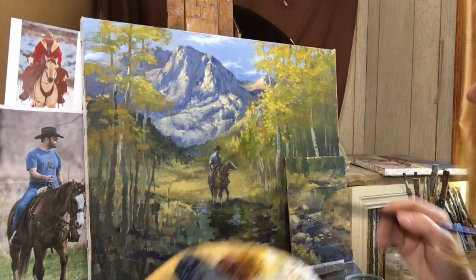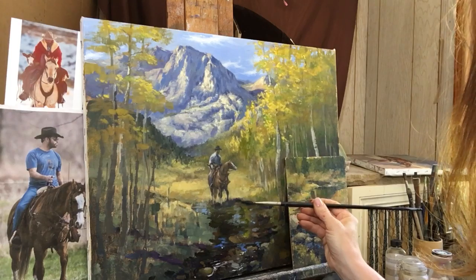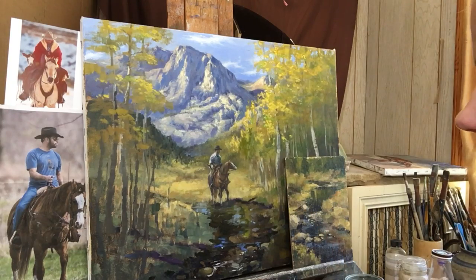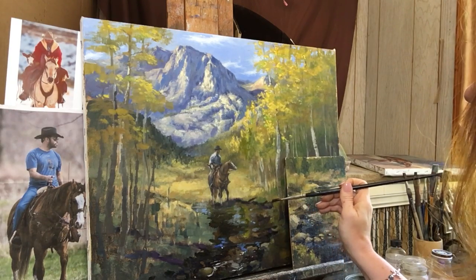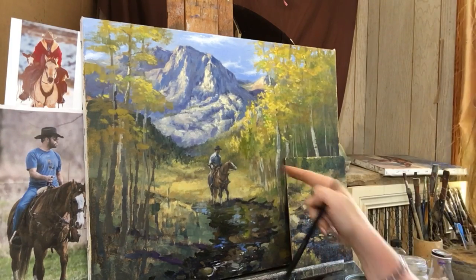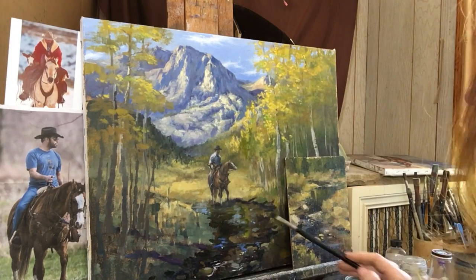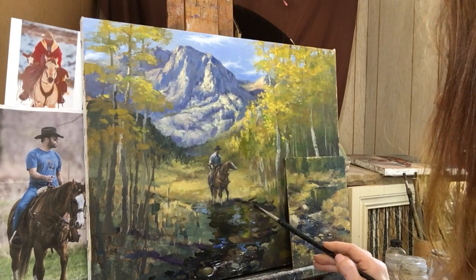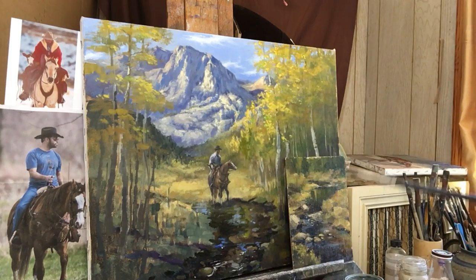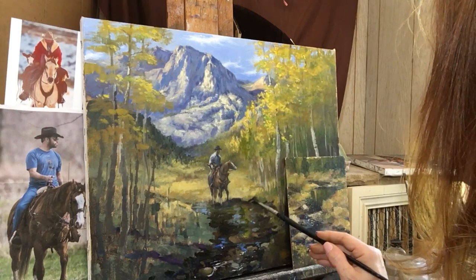I'm going to put in the bank over here now while I'm thinking about it. I can see it here and it was just a really simple dark passage. I'm going to let some of that brushwork go up into the woods over here - it helps lead the eye in a little bit. I was thinking about putting in this guy's border collie dog, but I'm thinking that it might be a little distracting to the story.